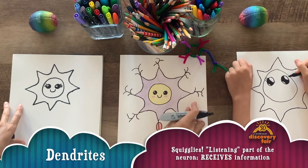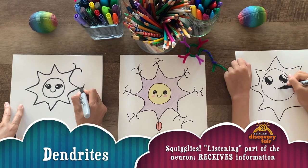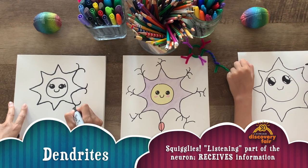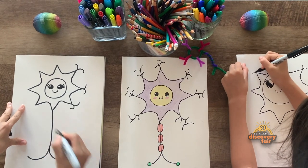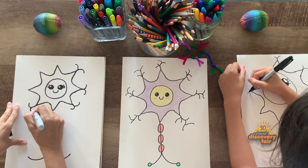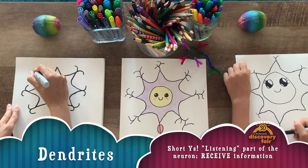Now we're gonna do these squigglies here. Okay, the squigglies are gonna be Y's. Y's. And then this one's gonna be a really long Y. Really long Y, like that. Put it on. Keep going, keep going. All the Y's.